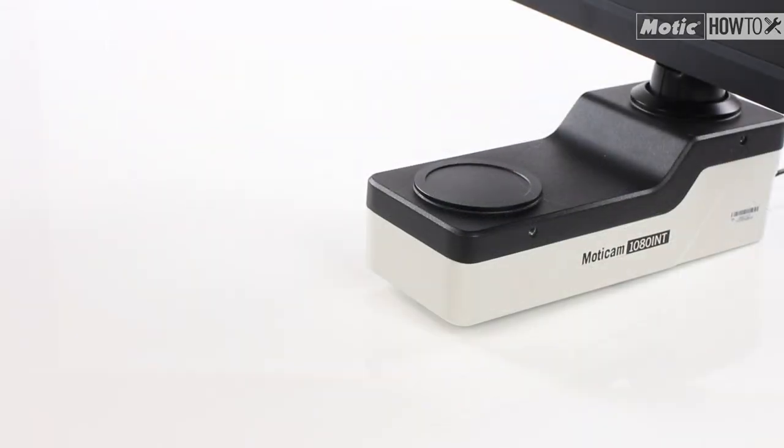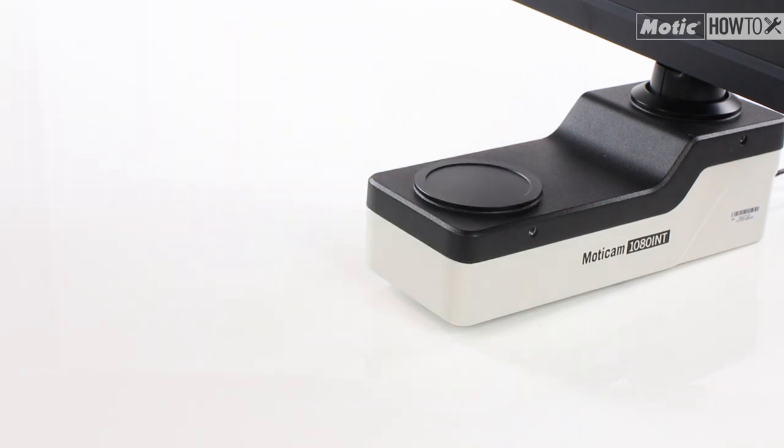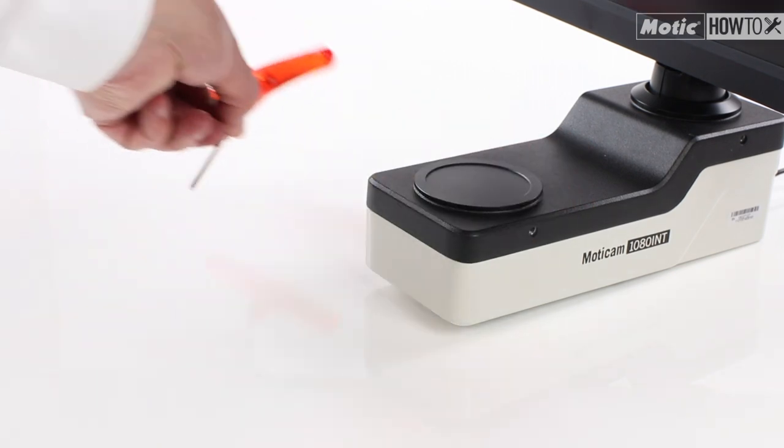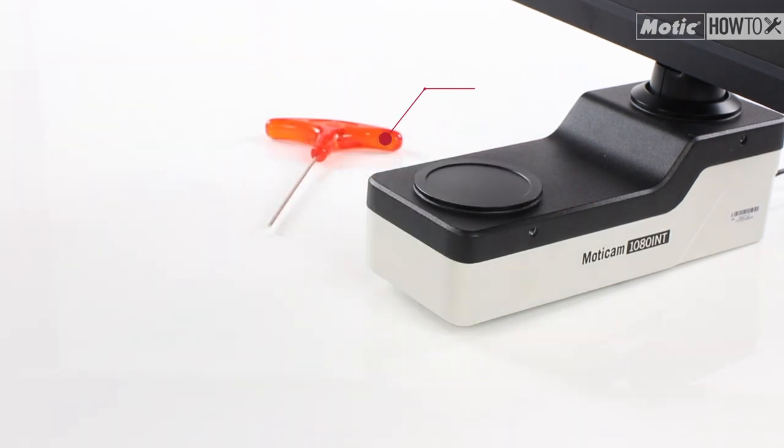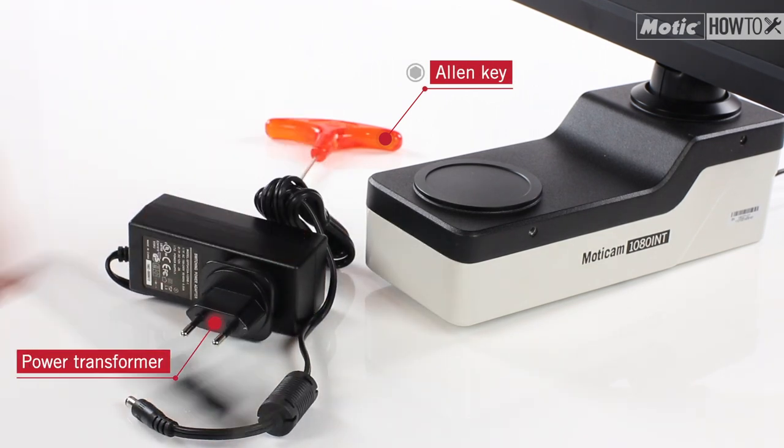These are the components supplied with the Moticam 1080 INT camera: an Allen key, a power transformer, and an HDMI cable.